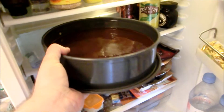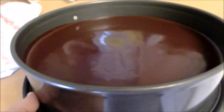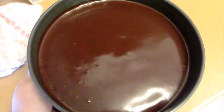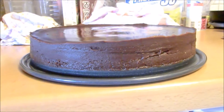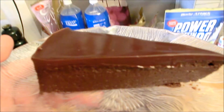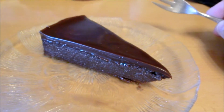And off into the fridge until it sets — should take about 2 hours. And now it's done. Isn't that beautiful? Witness perfection. I think that's the most beautiful cake I ever made. Simple yet amazing.